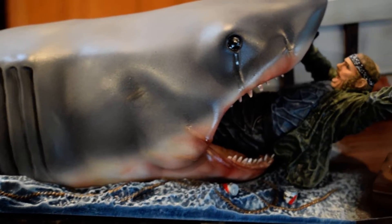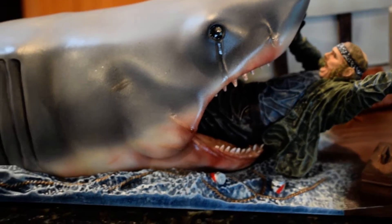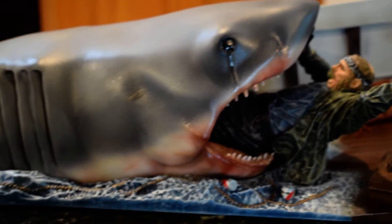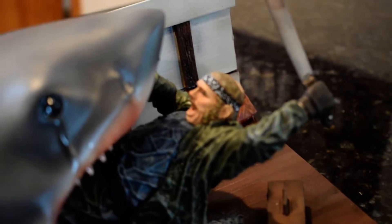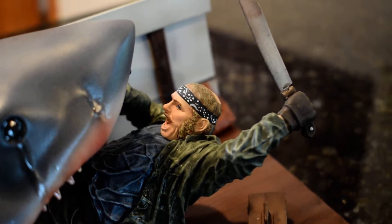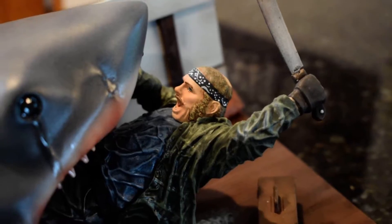If you're a gore hound I get it, and I like my gore too, but I just didn't feel the need for blood — I didn't even think about it until somebody pointed it out. It's a really great Robert Shaw sculpt. You can tell it's Robert Shaw — it's really well done. The paints were done really well.